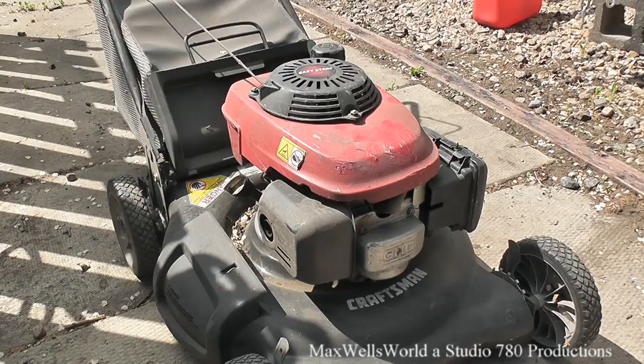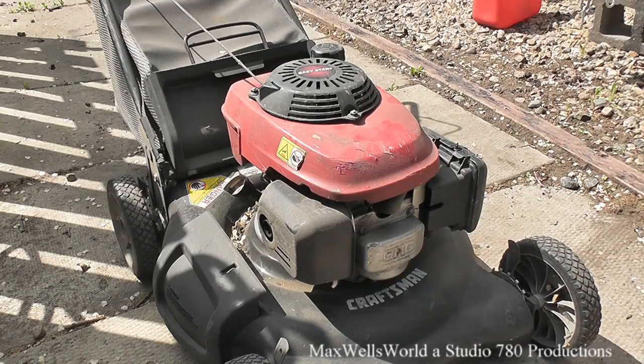I'm going to check the oil, fill the fuel, and then let's see if she'll start. The oil is checked, the fuel's been filled — she should be ready to go. This mower is one of those fancy easy-start ones that doesn't even have a primer bulb. You essentially just yank on the recoil and she should fire right up.